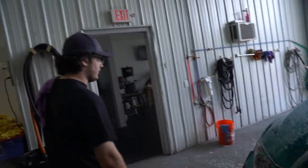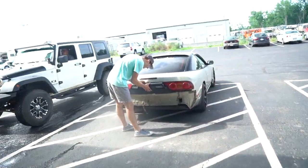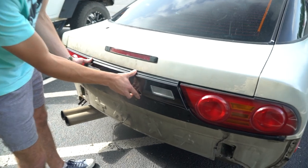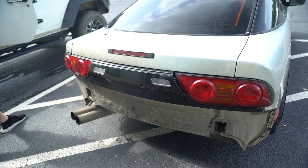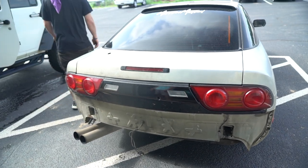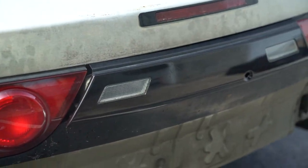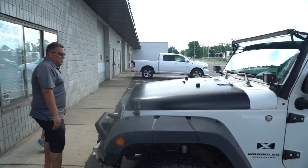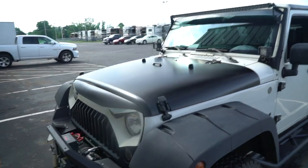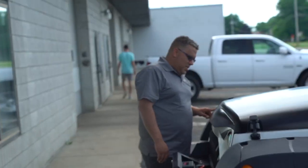Justin finished the wrap job. It looks so much better and so clean - the hood wrap came out great. Troy over here also got his hood wrapped and it looks really good.